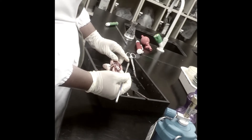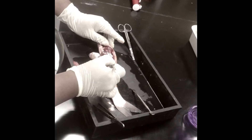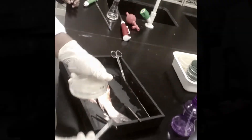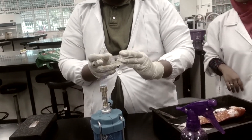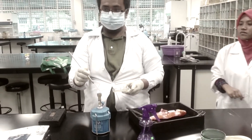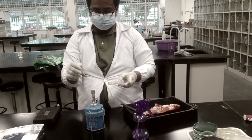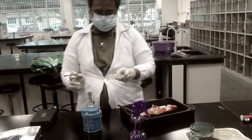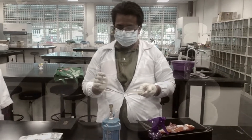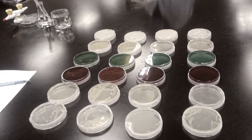And then we streak the bacteria isolate onto the media that we have prepared. We streak the bacteria into four quadrants. For every quadrant we streak, we must sterilize the loop. We seal and then incubate for 48 hours.